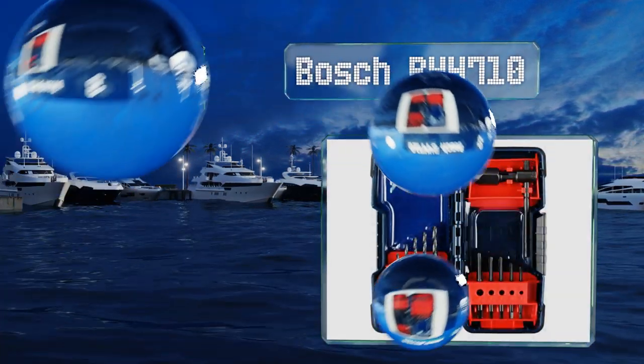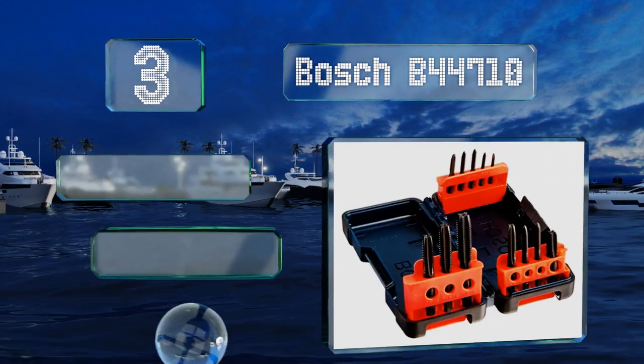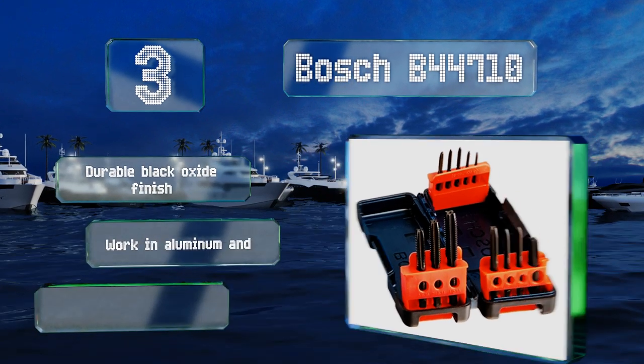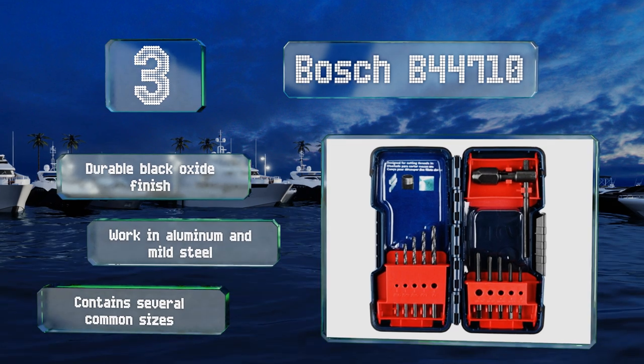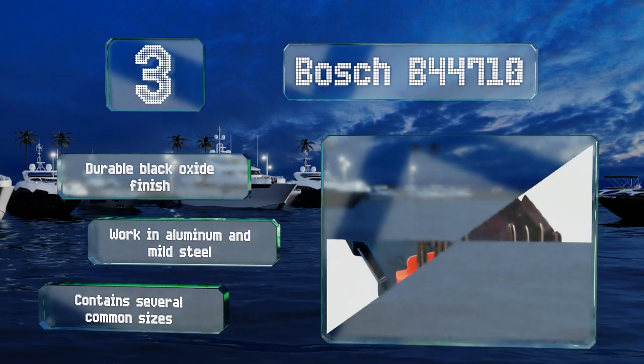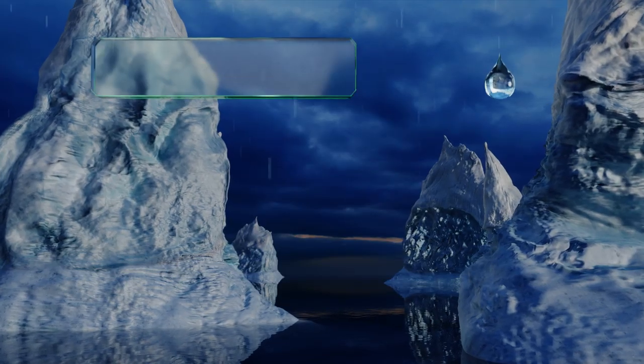Nearing the top of our list at number three, the components in the Bosch B44710 feature rolled threads that help produce accurate results, and the price makes it a good option for the budget-minded. It includes a T-handle wrench with a medium collet that holds the bit steady while in use. It features a durable black oxide finish, works in aluminum and mild steel, and contains most common sizes.